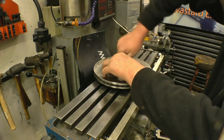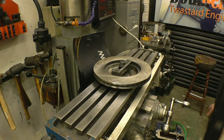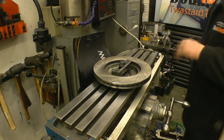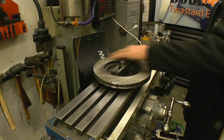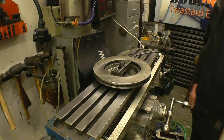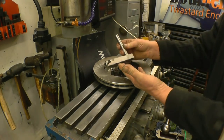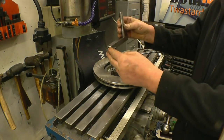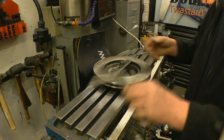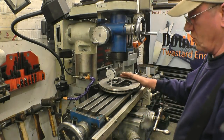It doesn't really need clamping down but it won't do any harm — it's one less thing that's going to move. Just a little nip is all I use. More than a collet, as close to the spindle as you can get it, just for the dial gauge on the end. This is the setup that I use for tramming the mill.